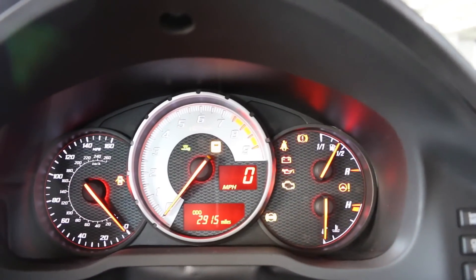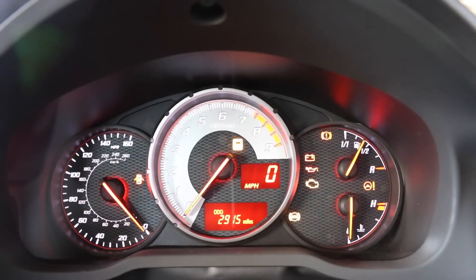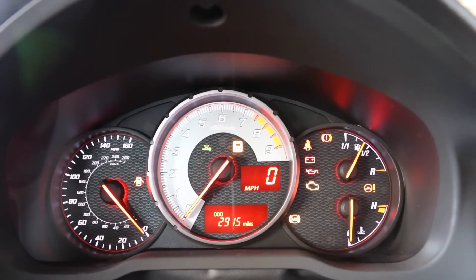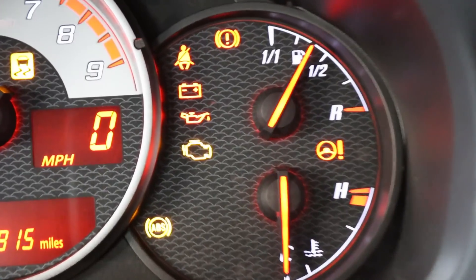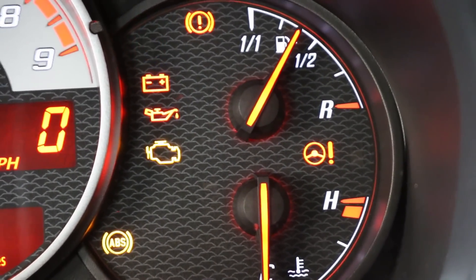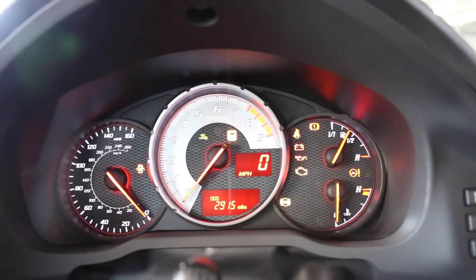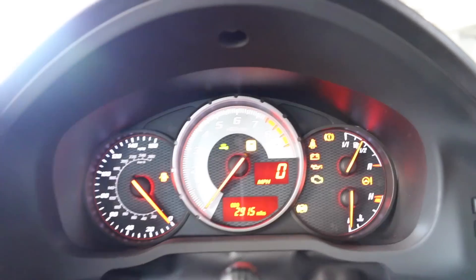Here we have the instrument cluster — I've had to turn the accessory on, otherwise the beeping would continuously go off. It redlines at 7,400 rpm. If we look at the instrument cluster itself, we have that T styling again, just like the front grille. There's also a rear fog light indicator, and believe it or not, the rev meter diameter is also 86mm — that's pretty cool.